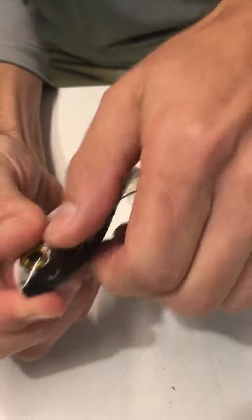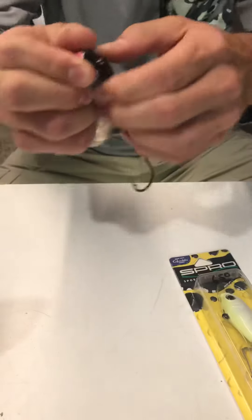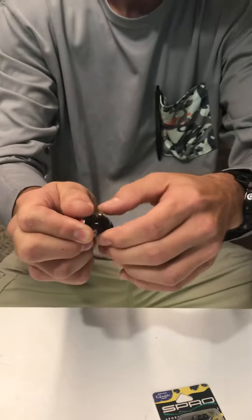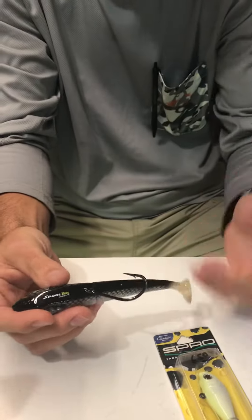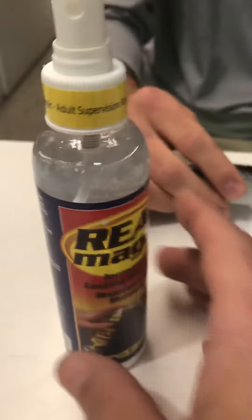That dry lubricant is gonna stay in there, and when you reel it in, it makes the cable a lot smoother to bring in. The key is it doesn't leave a residue — unlike WD-40 or anything like that, which you don't want because it's gonna leave a residue and a kind of smell on the bait.